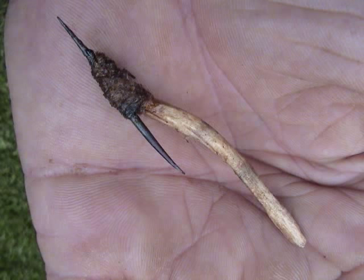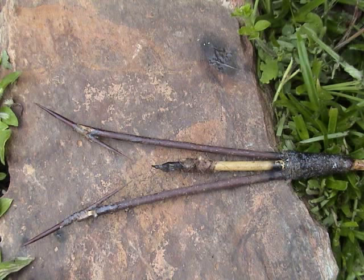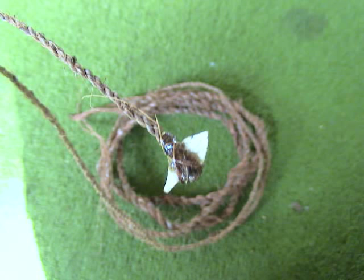Handmade fishhooks like this one can prepare you for a storm. This spear is intended to fish for flounder and other aquatic animals. Handmade fishing lines are a lot better than carrying them with you because you just don't need to carry them, and if you know how to make them, you're better prepared.